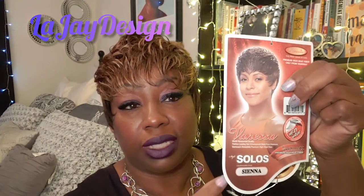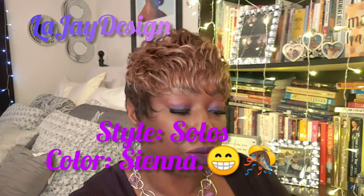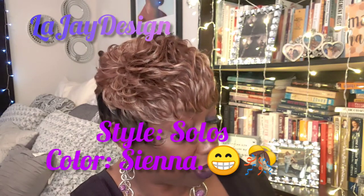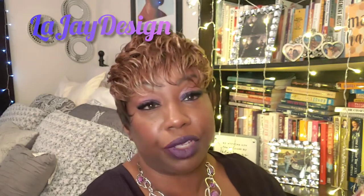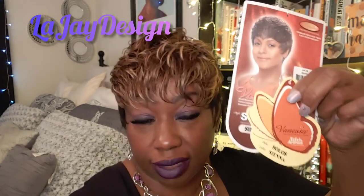I didn't tell you the name. The style is called Solos and the color is Sienna — let me make that correction. Solos is the name of the actual style, and Sienna is the color. And again, it's a Vanessa wig.